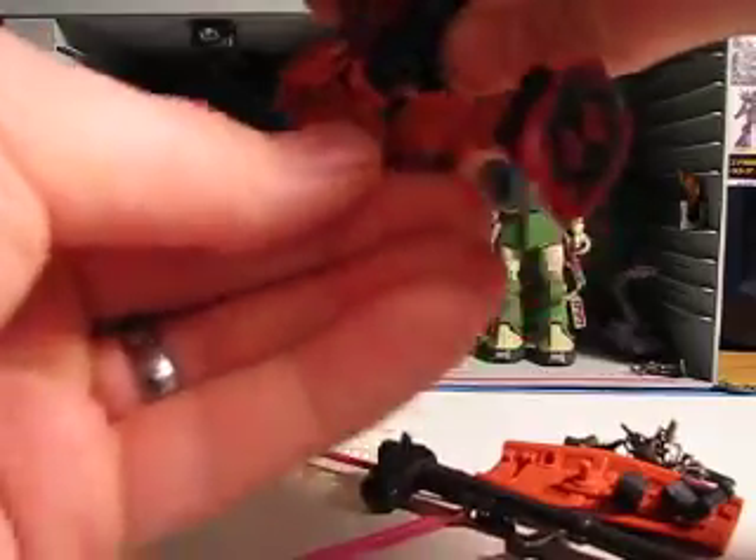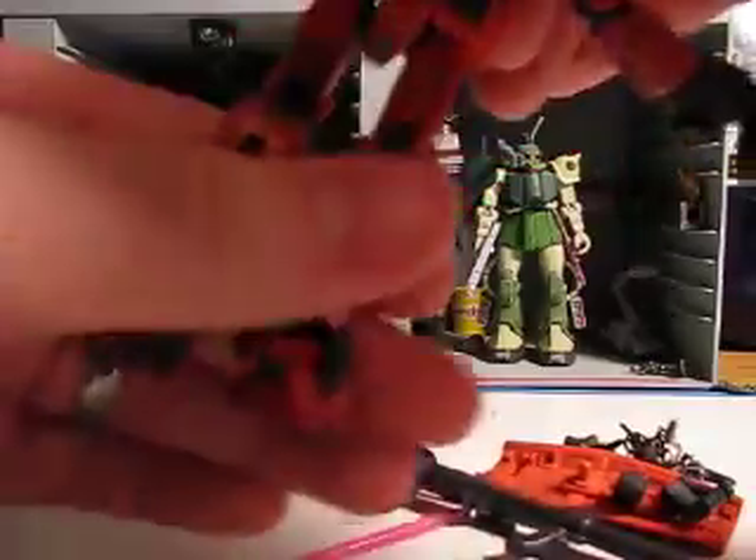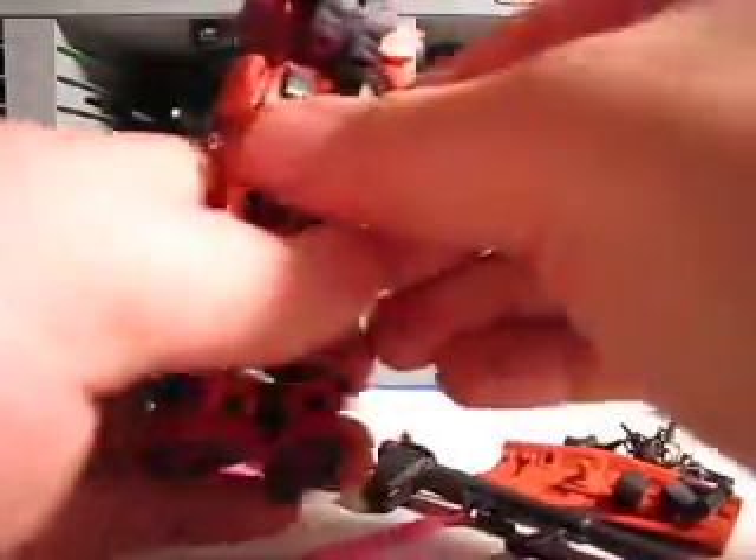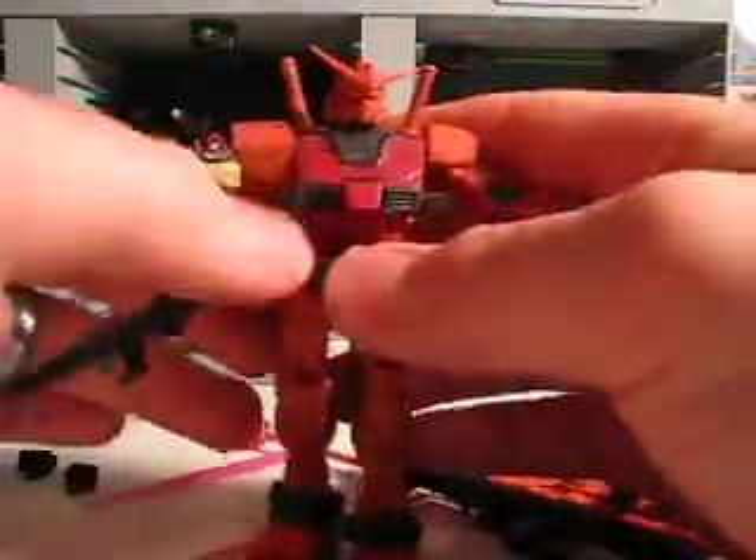Legs go that far forwards and that far back — quite good, really. Double jointed and nicely jointed right here. I just really, really like this figure. This part comes out too, doesn't have to stay there. Just Char's Gundam — man, what can I say?